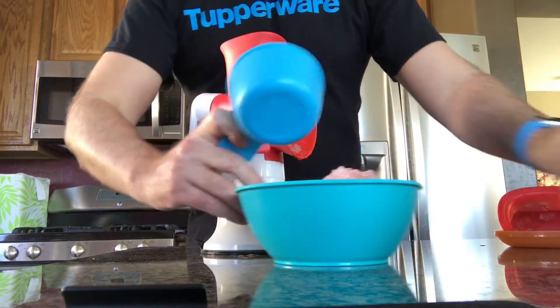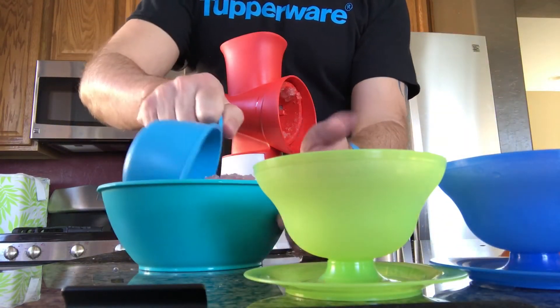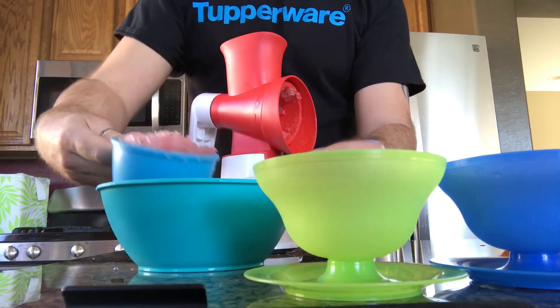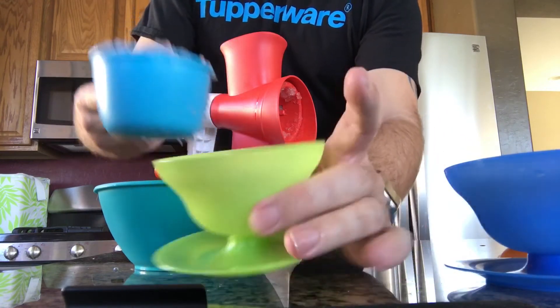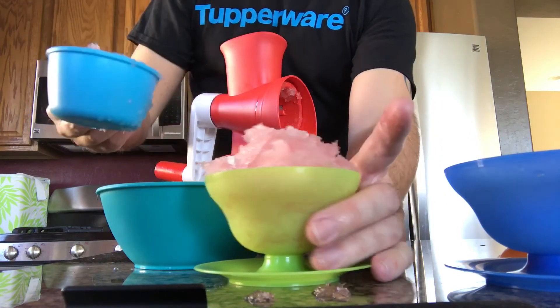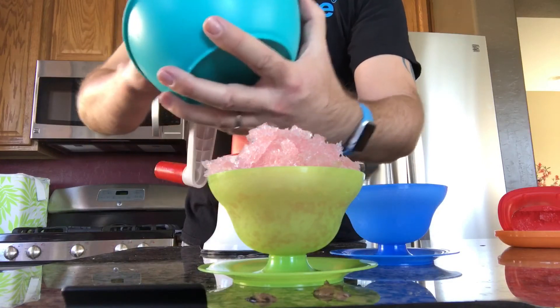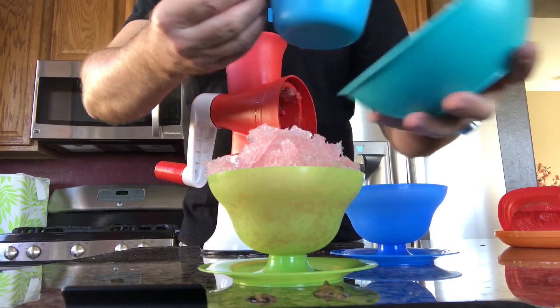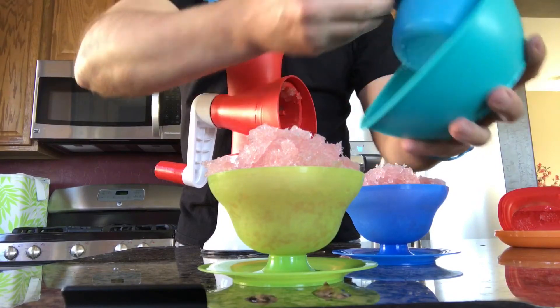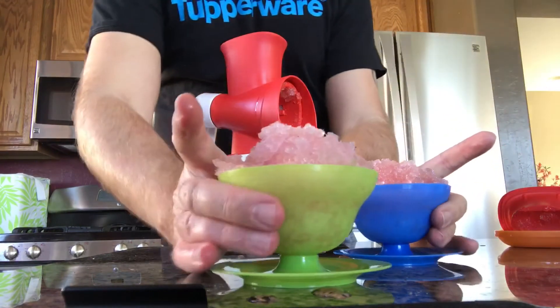So I'm just going to take my one-cup measuring cup and put that right in. Oh my gosh, it's wine slushies! Who's ready?